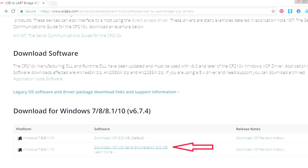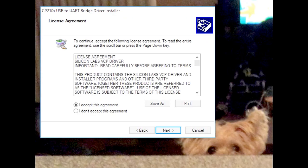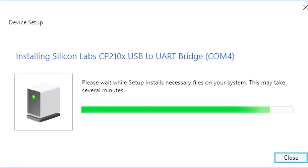First thing we're going to do is assemble the circuit. First, go to silabs.com and download the VCP with serial enumerations driver — it's about 5.3 megabytes. Download for your particular operating system; in my case I'm using Windows. It's going to download as a zip file — go ahead and open it up and click on the executable. At the welcome screen click Next, accept the license agreement, and click Finish to complete installation of the CP210x USB to UART bridge driver. Then plug your ESP8266 into a micro USB and into your laptop.